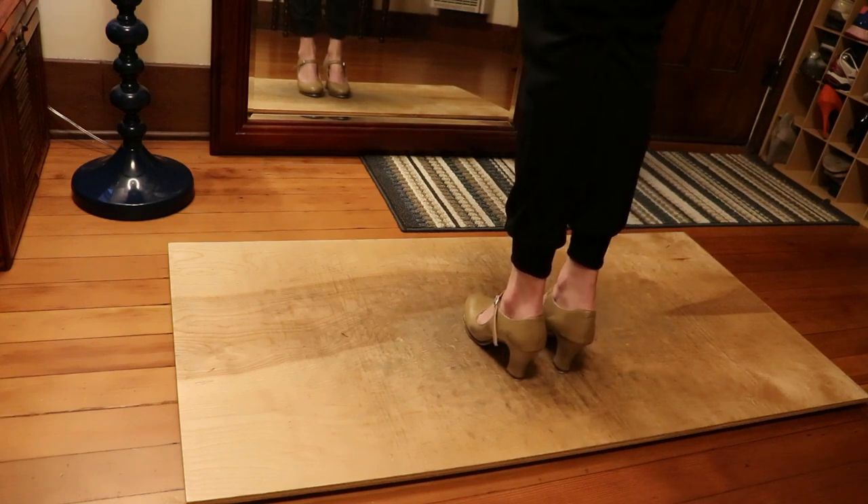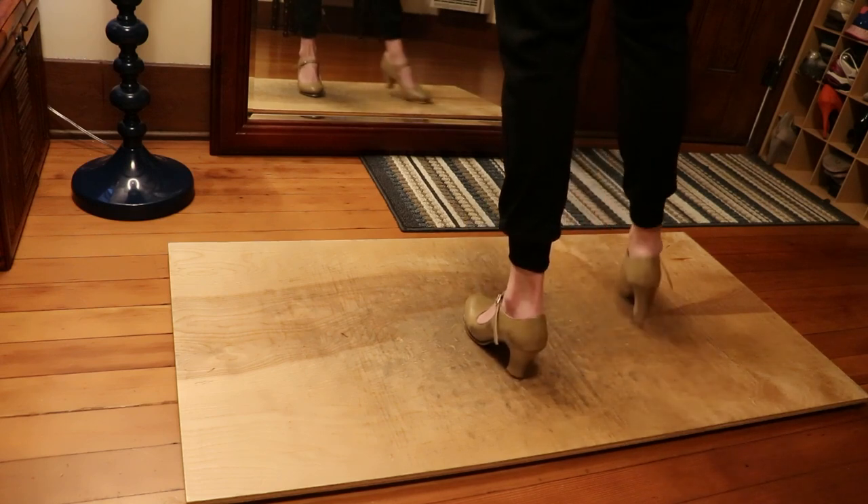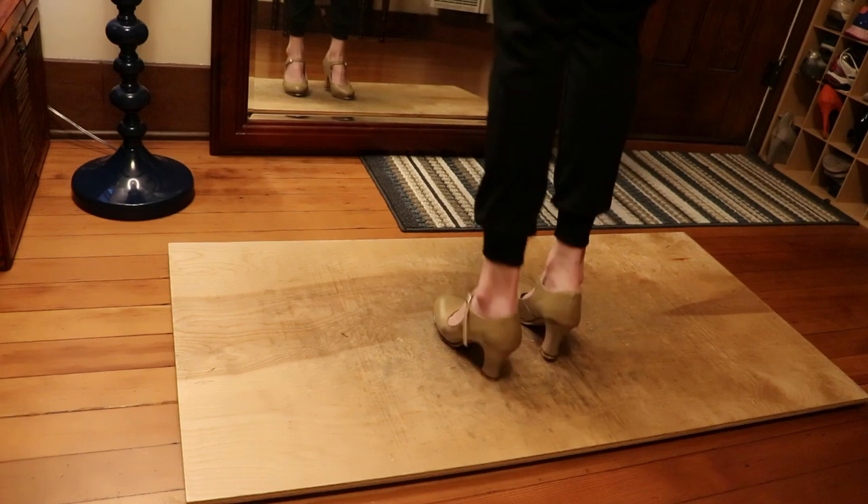So it looks like this. Heel shuffle, heel shuffle, step step, heel, heel.